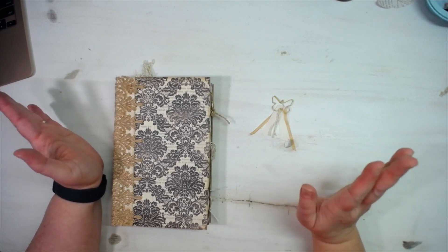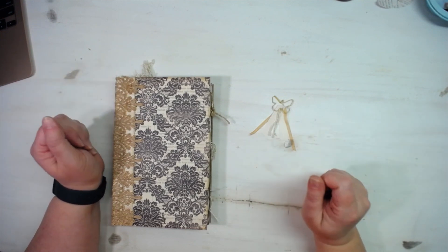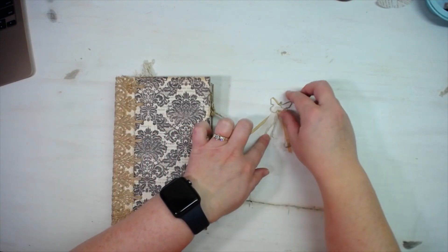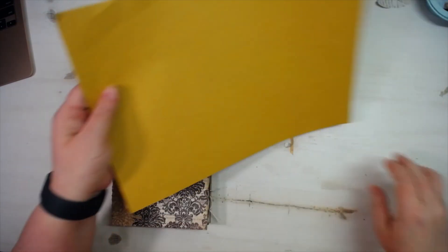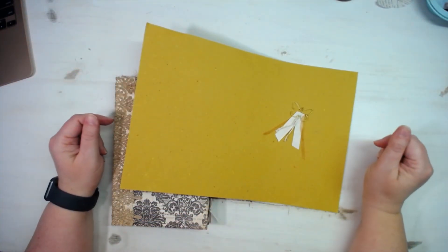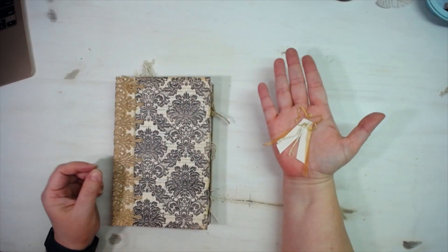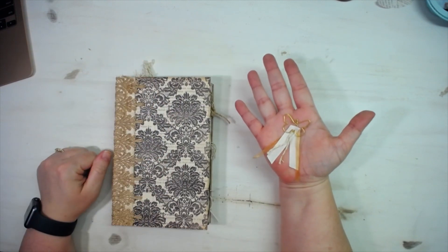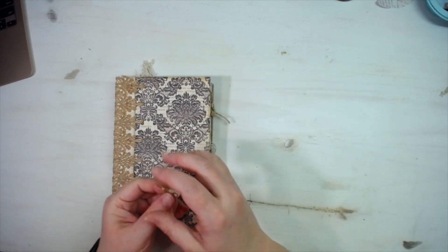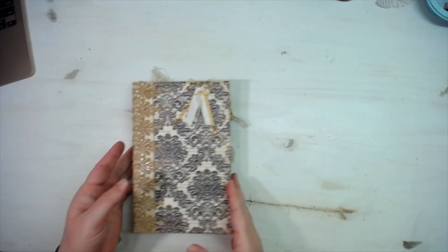My dishwasher is going, and for some reason that makes my scrap room light blink a little — it's always done that. So if you hear something in the background, that's what it is. My fingertips are still all inky from all the distressing I did in this journal, but there's the little clip I made for the front cover — it's just got that one tail and clips right onto the front of the book.